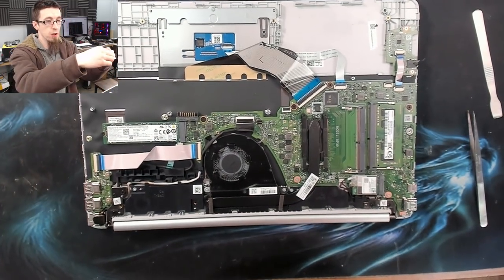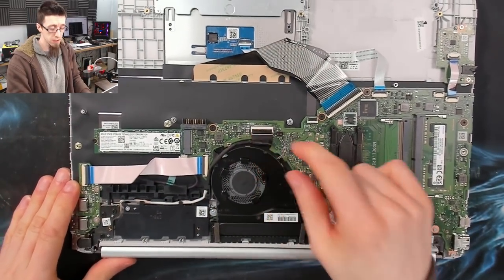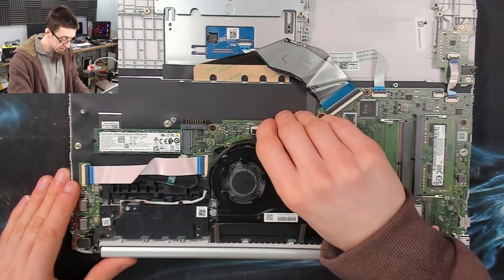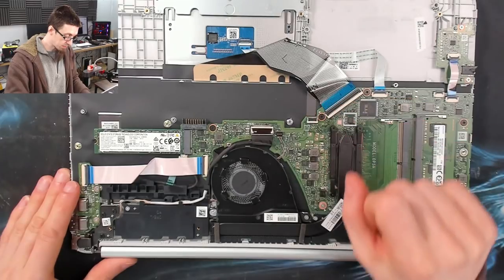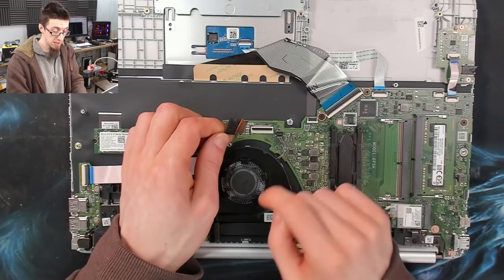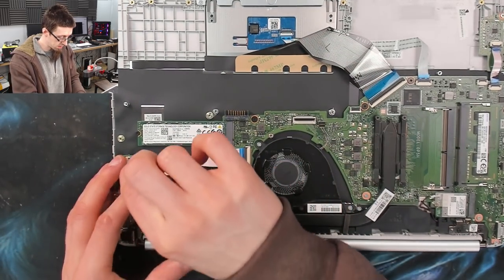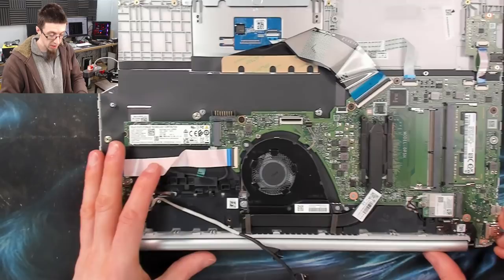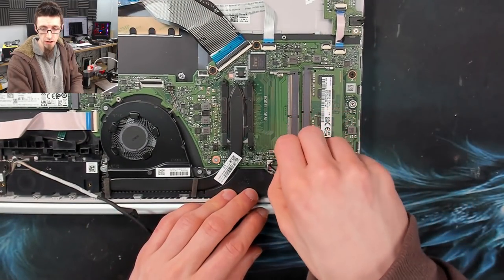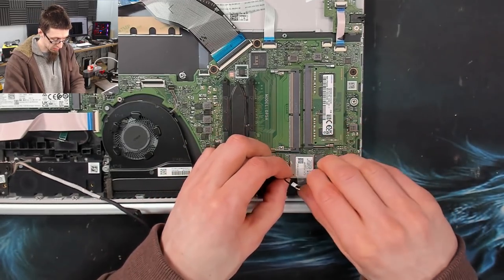Now it's safe to start pulling out cables. I'll start by disconnecting the display cable, which is here. This is a zero insertion force ZIF connector, so I'll just flip the locking bar open and remove the display cable. That's our display disconnected — I'm going to route that around here back to the hinge. We also need to disconnect the Wi-Fi antenna down here, so I'll just pop that out and take it out of its cable tidy.